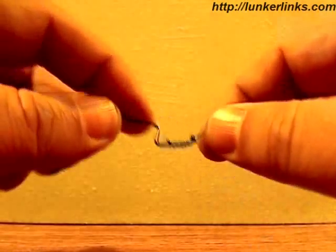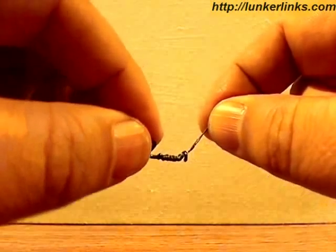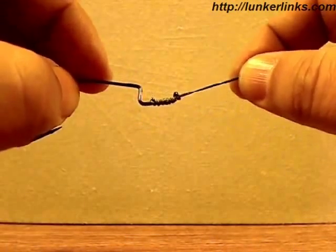If you want to find out more about these hooks or anything else we've reviewed lately, head over to our website at LunkerLinks.com. We'll have links to Easy2Hooks and more reviews.